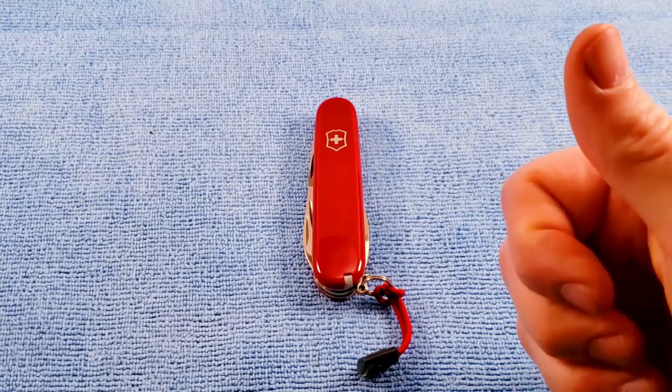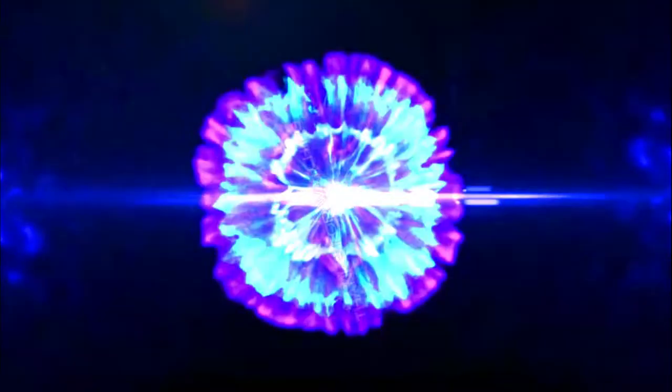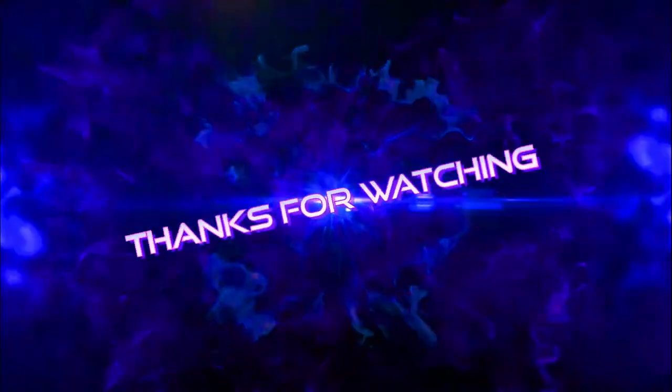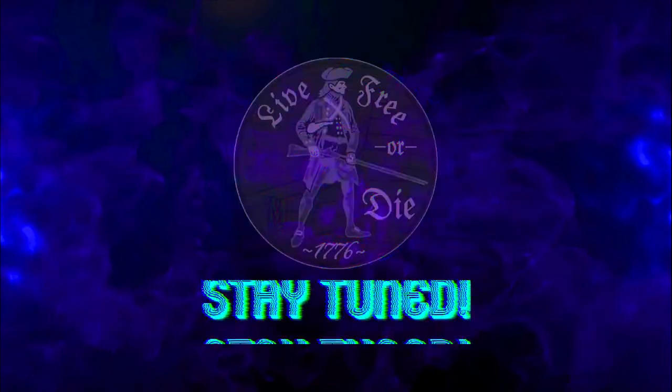So if you like this video, thumbs up and subscribe below. As always, I appreciate your time. Stay tuned. Be nice to one another.